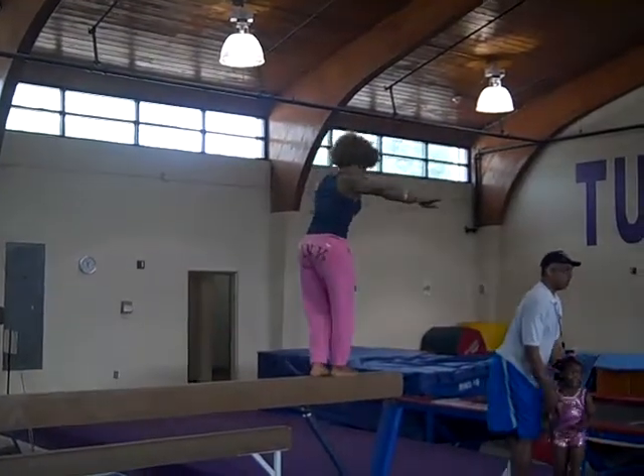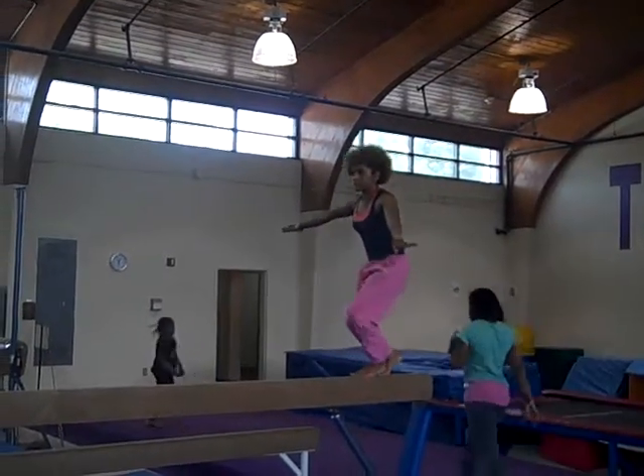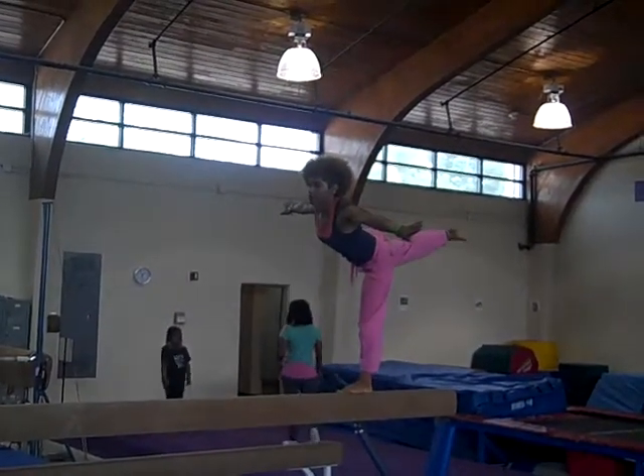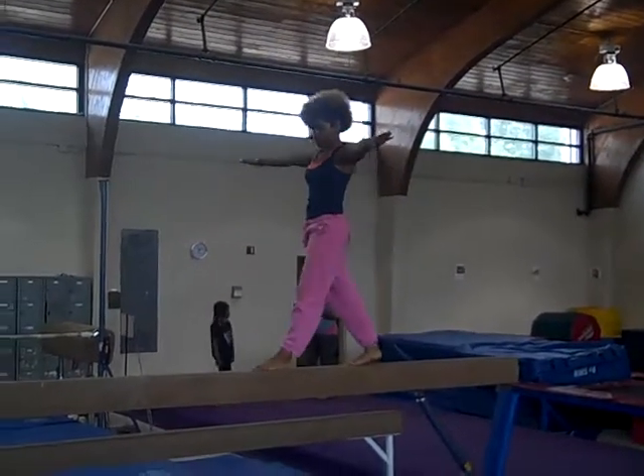Ready. Squat down. Pivot turn. Step up. Arabesque. And then just fall. Is it step kicking back?